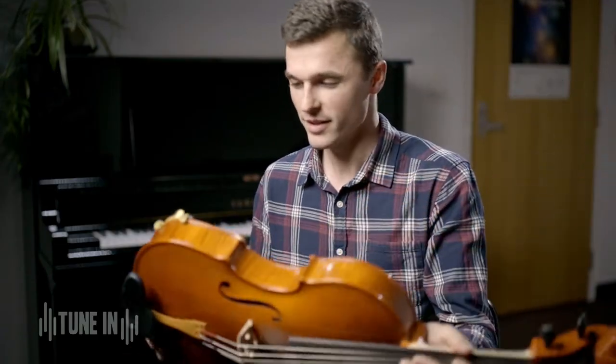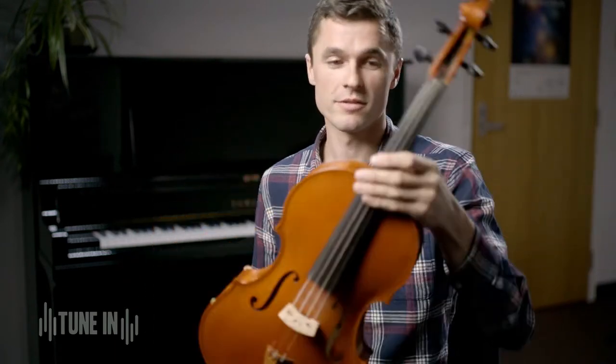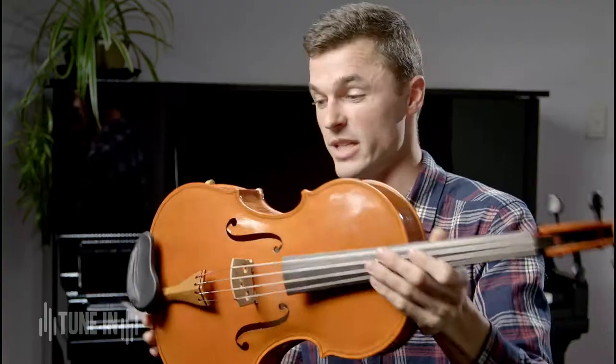This is a viola that I made myself. It's quite a big instrument, a bit bigger than a violin I think you'll notice — quite a few inches bigger actually.